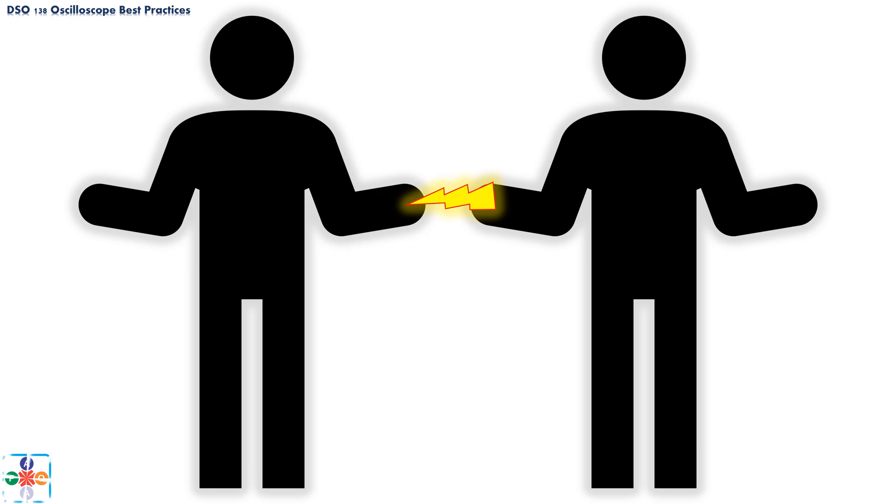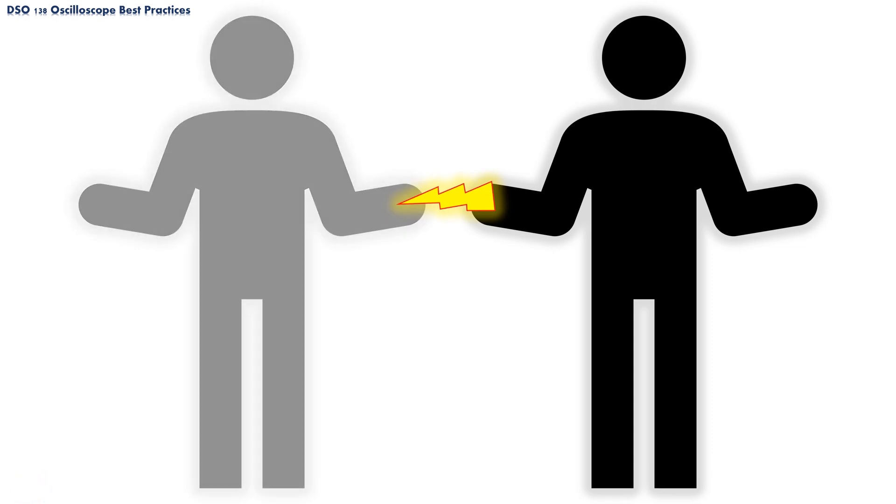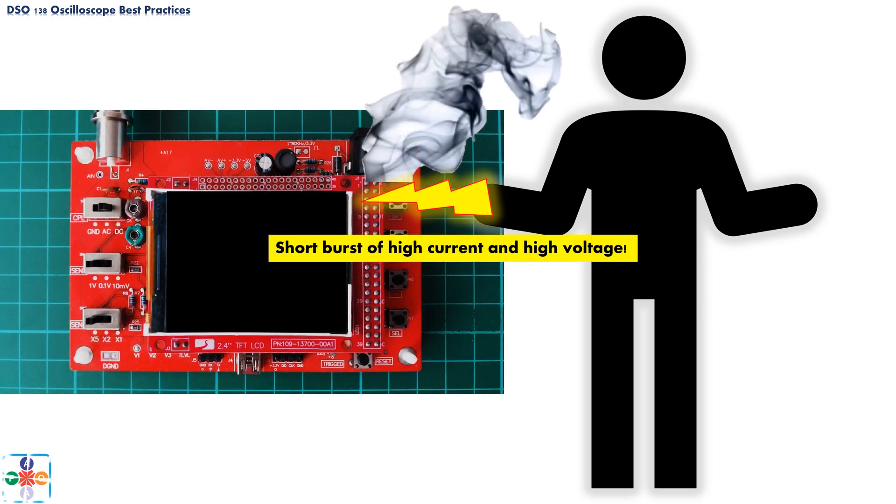This leads us to the next point of failure: static electricity discharge. Every one of us, at some point in time, has suffered an unpleasant shock when touching another person or any metallic object. Although unpleasant, usually this does not cause any harm to us. But with electrical devices, the story somewhat changes — static electricity discharge can cause serious damage to electronic devices and sometimes render them inoperative for good. This is caused by overvoltage and a short burst of high current running through the device or its components.